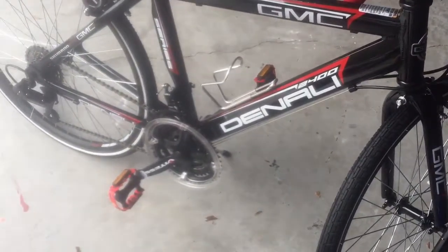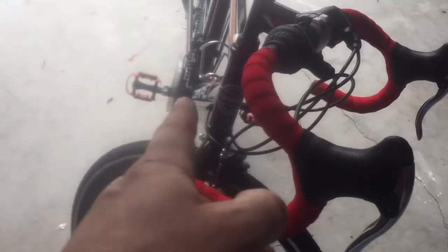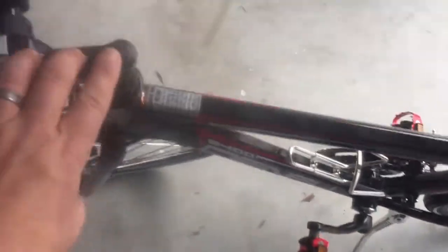Test the derailleurs — typically they're pretty spot on. This bike has three rings in the front and seven in the back, so just run through all the gears. Make sure the front wheel is on correctly with those safety tabs, make sure the pedals are tightened down, and make sure this stem bolt is very tight and everything is aligned.